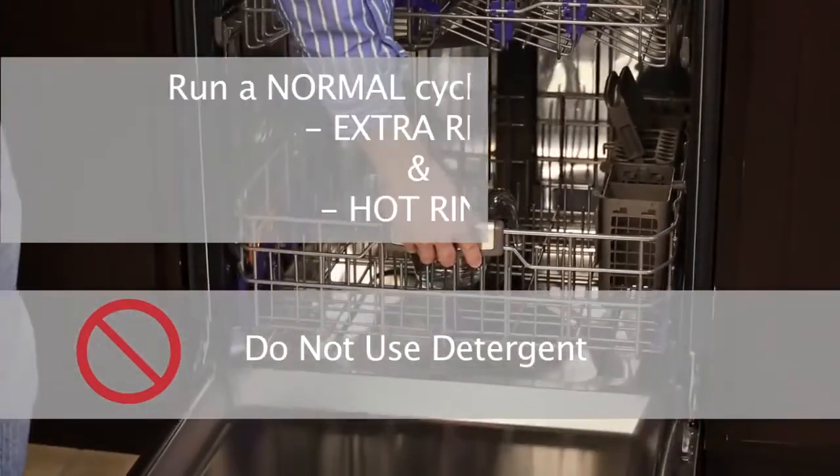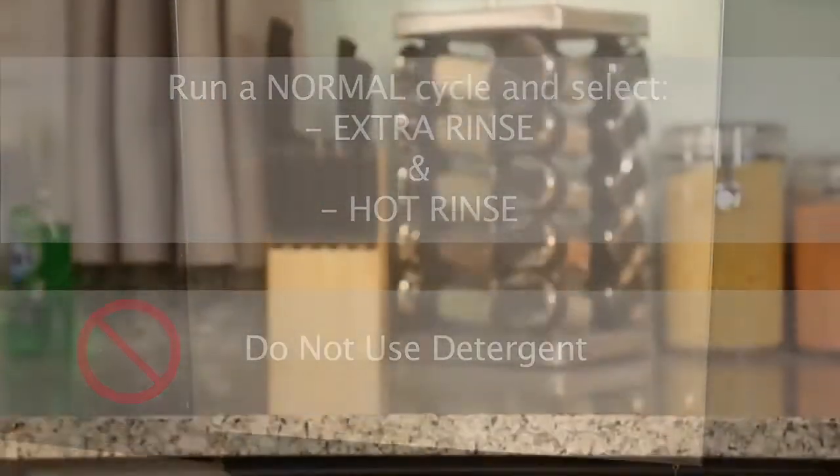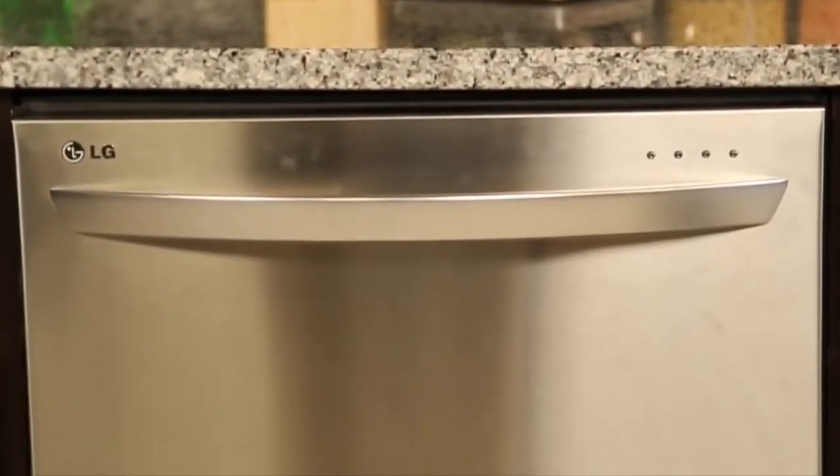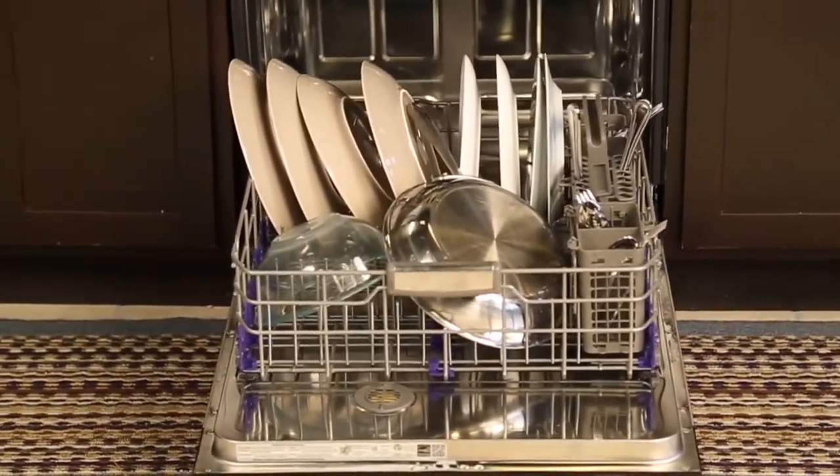Run a normal cycle and select extra rinse and hot rinse, then close the door. Make sure that you let the dishwasher complete the entire cycle. This cleaning method should be done as needed.